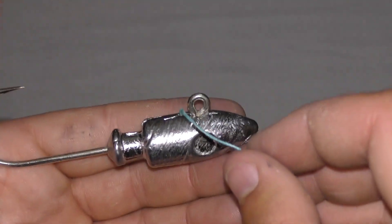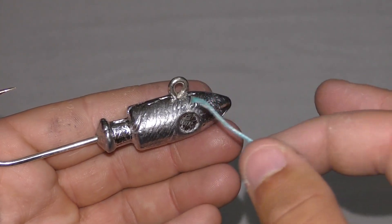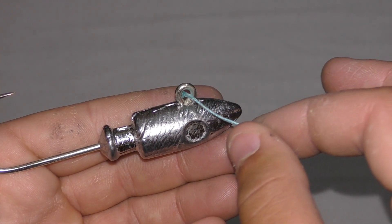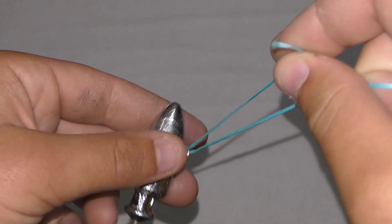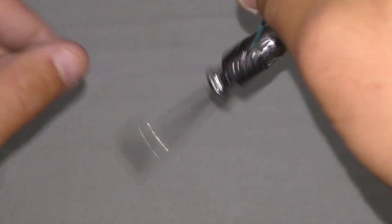You're gonna put your braid, mono, whatever you're using, through the eye of the hook, and you're gonna wrap it however many times — I like eight times. I'm not gonna count because I'm just showing y'all.